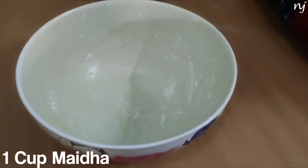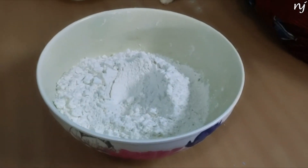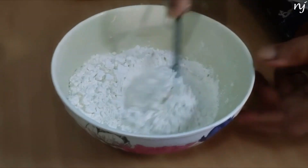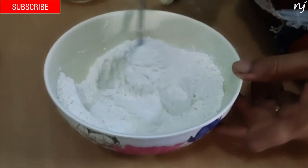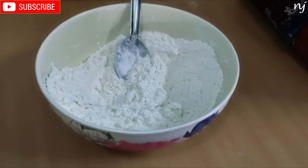1 cup of flour, 1 pinch of salt. Mix well. Now let's mix the flour, sugar, and yeast together and mix it up.